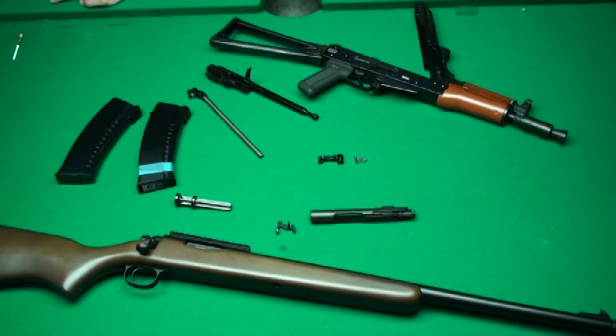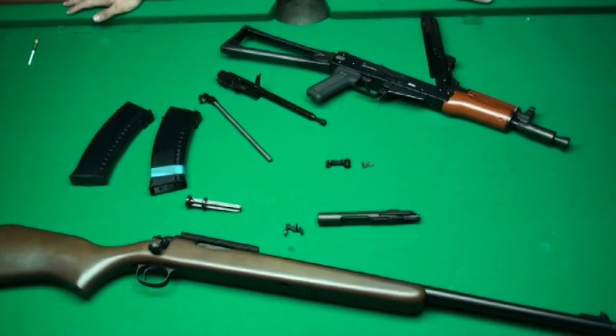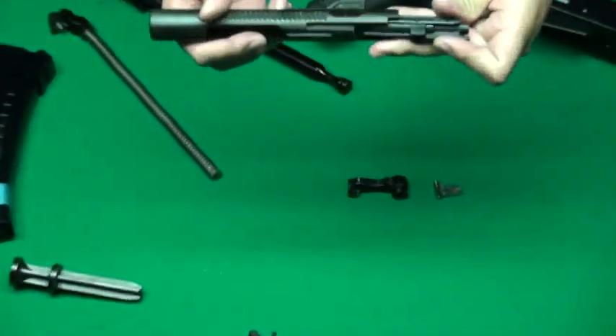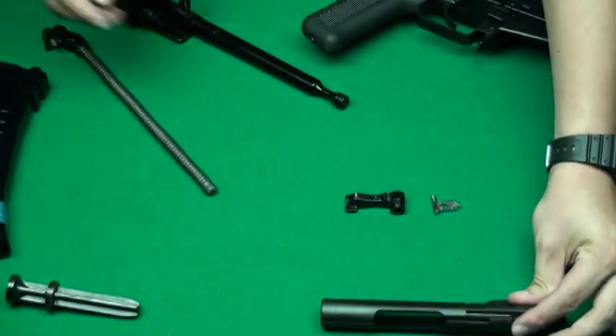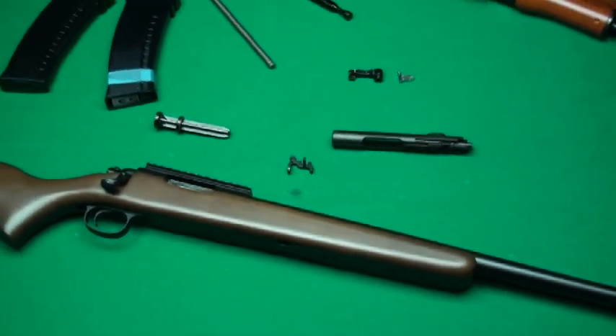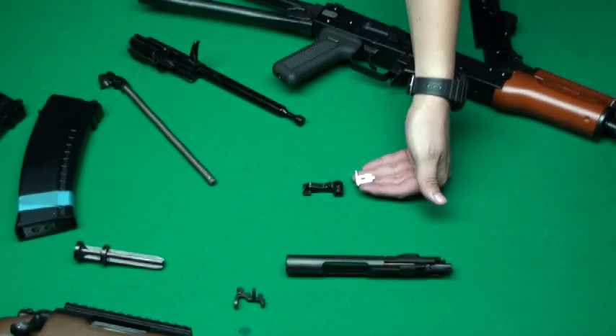Hi everyone, we are RATEC. Today we want to show you our new products. The first one is the KJ new bolt, and then the custom M40, and then the new upgrade parts for WE AK74.